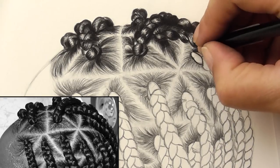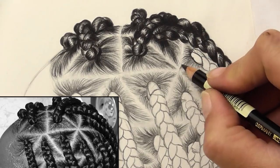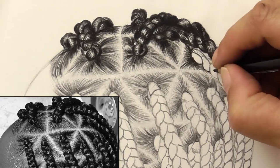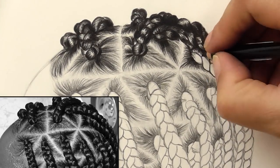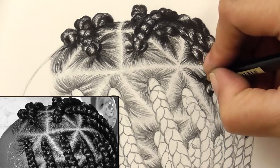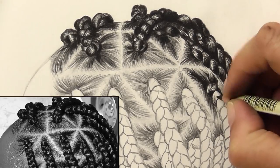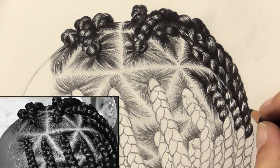I'm just repeating the same thing. We go down to the next braid, add some of the darker hairs going around the root of the plait, then jump in with outlining the loops of the plait, then start going in with the strokes trying to create a few little lines within the loop of the plait and leaving a highlight. It's the same pattern over and over, which did get a little bit draining, but it was worth it in the end. It's also a little bit therapeutic, so it's not all bad. I really enjoyed drawing this.